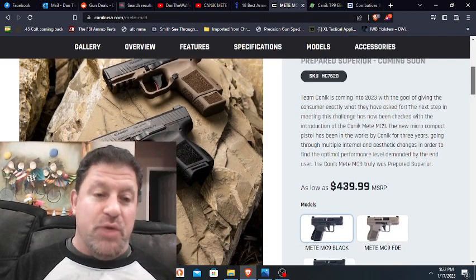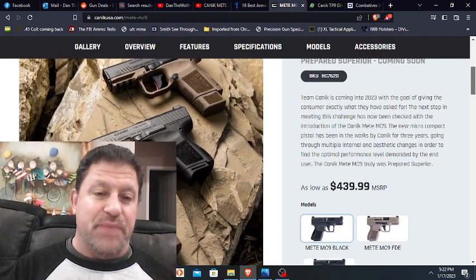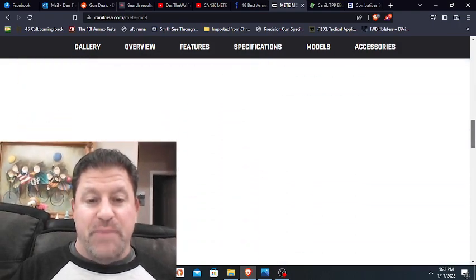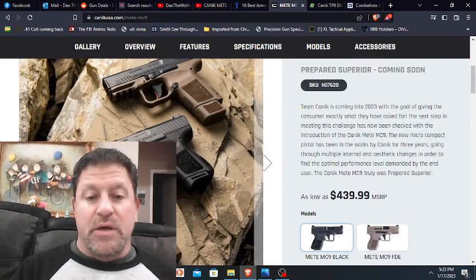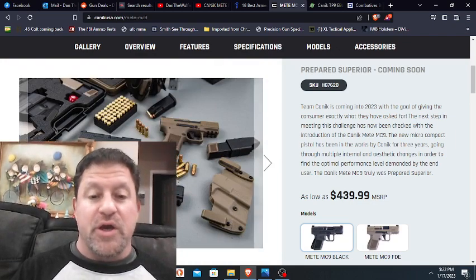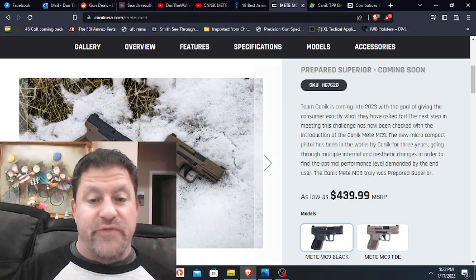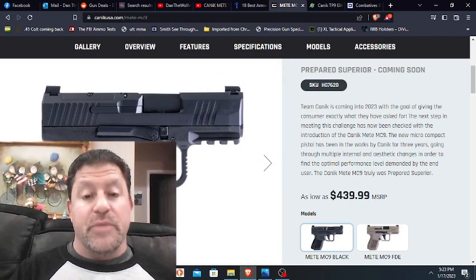It's a true micro nine — only 1.12 inches thick, four and a half inches tall with the flat base plate. That's got a pinky extender on there, a 12-round and a 15-round magazine. I am very happy that it will have a 3.18-inch barrel, only weighing 21.2 ounces. Three different color schemes. It'll come with an inside-the-waistband holster, a 12 and 15-round magazine, the mag loader, the tool kit — all of that. So for the money, this is going to be a really great buy.